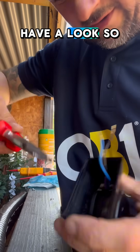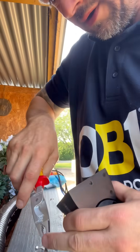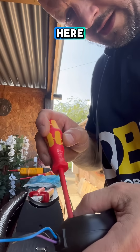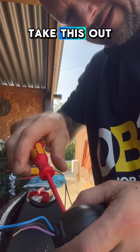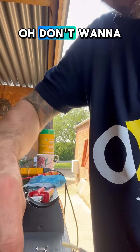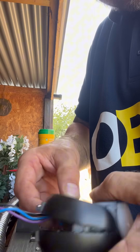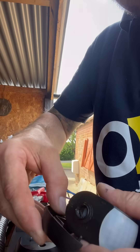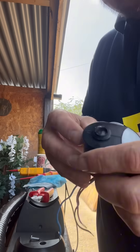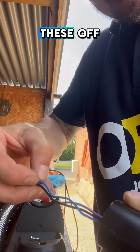Right, so let's have a look and see if we can take this off. That gets this bit off, and there's another screw in here — take that out. We'll take these two bits off, and then take these off.